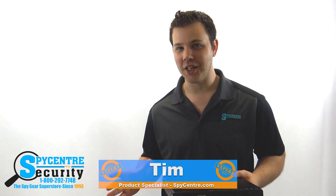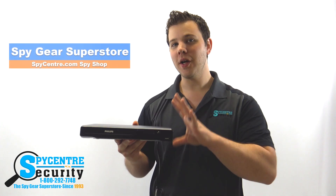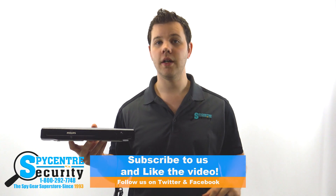Hello everyone, my name is Tim and I'm one of the product specialists here at Spy Center Security, the Spy Gear Superstore. I'm going to be going over and reviewing the WiFi Blu-ray player hidden camera. If you find this video helpful, please leave a like and remember to subscribe for future tutorial and review videos.